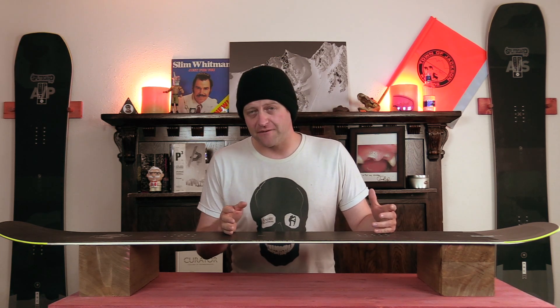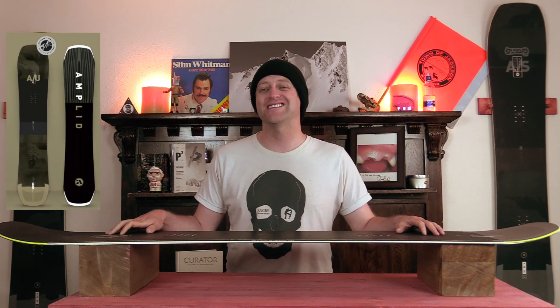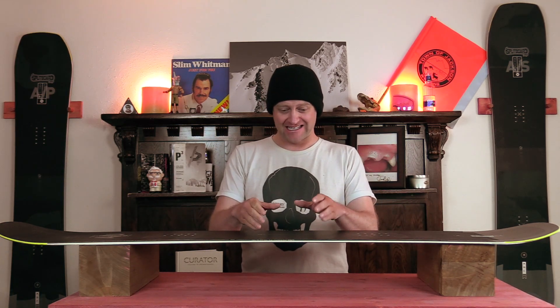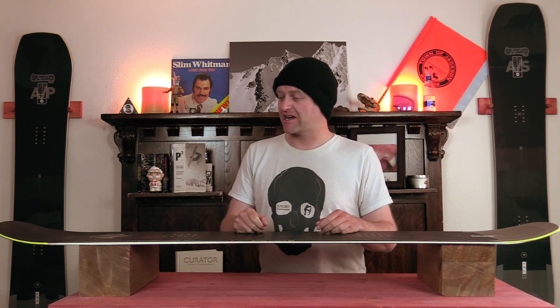This board is stiff, and I mean stiff. This could possibly be one of the stiffest snowboards I've ever ridden to date. It's a consistent flex from tip to tail and there's a tiny amount of torsional flex — and I mean absolutely tiny.